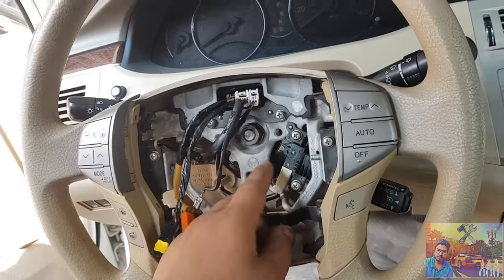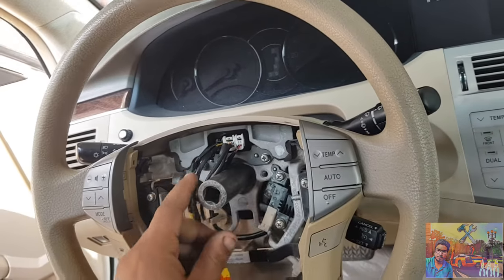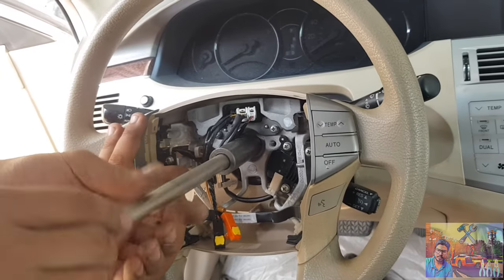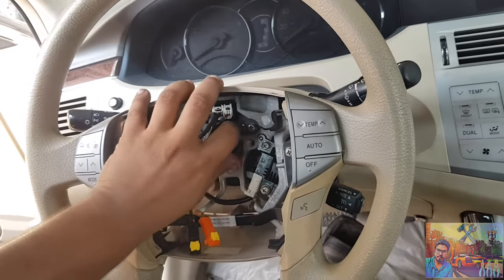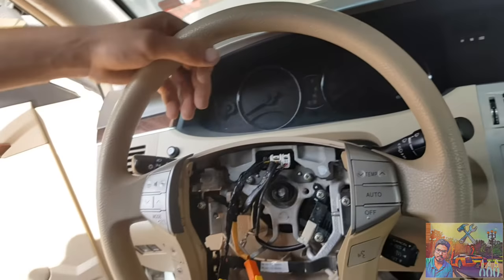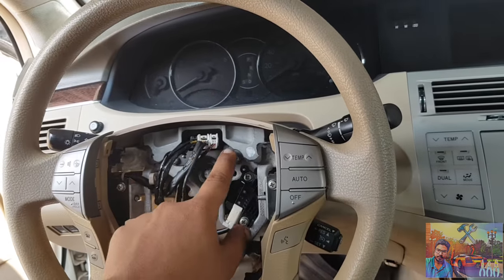Remove this board — this must be a steering strap. This is a number 19 board. Don't open it fully, fix it a little bit. Now remove the steering connector, remove the connectors.